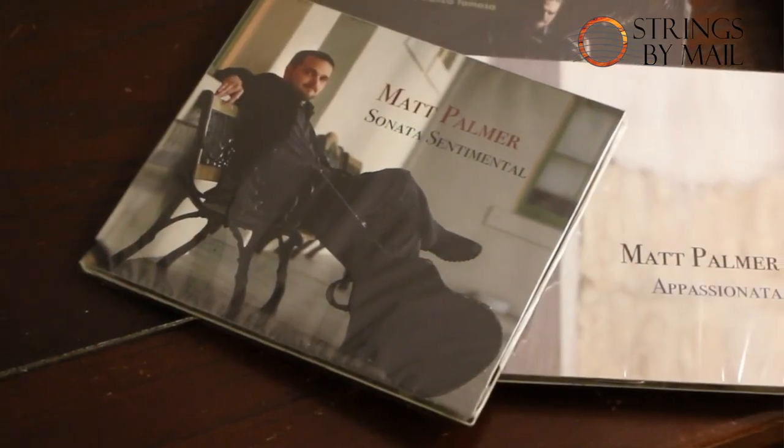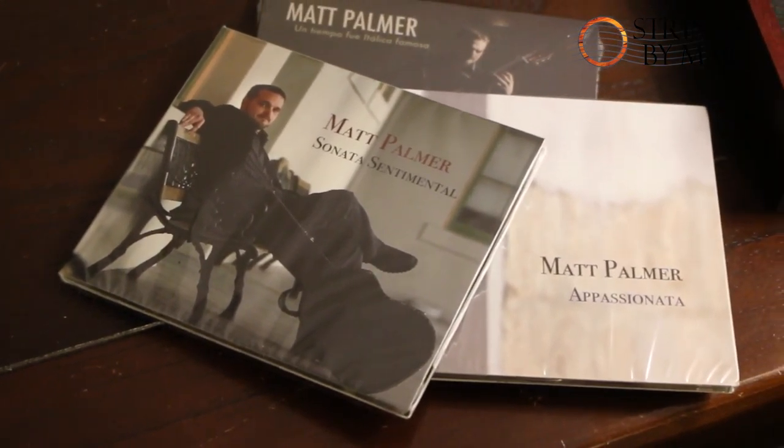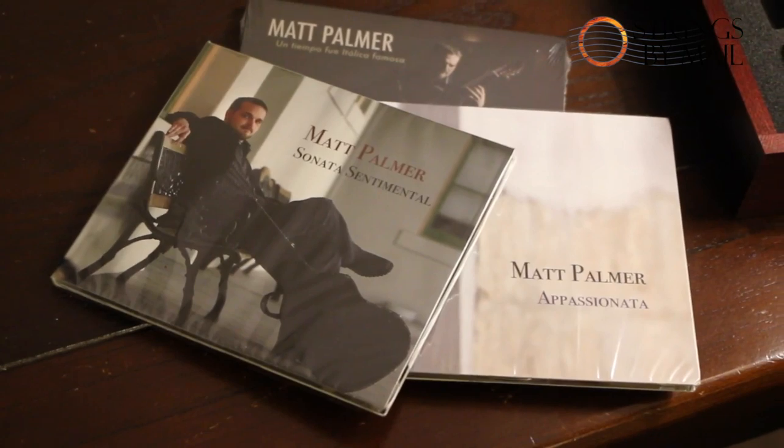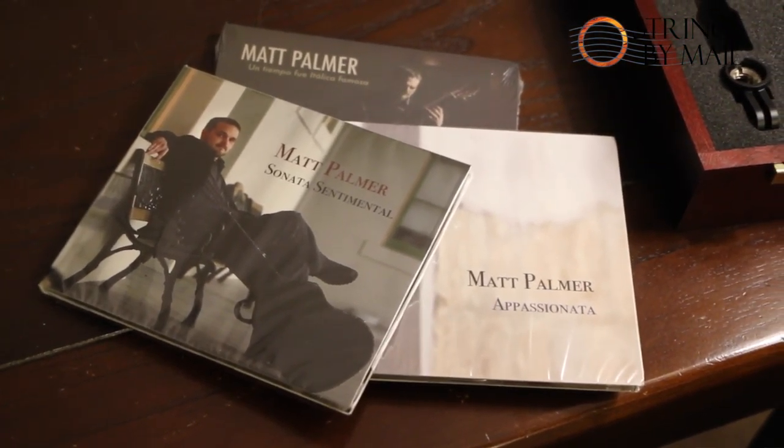I also have a couple of other CDs that you could check out to see how I've progressed over the years in recording. You could also listen to any of my YouTube videos on my YouTube channel — Matt Palmer Guitar — or Strings by Mail has a good collection of my videos on their YouTube channel as well.